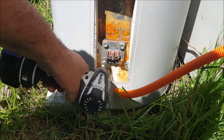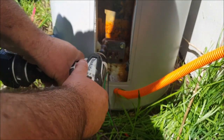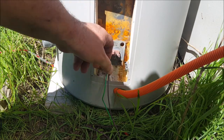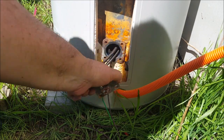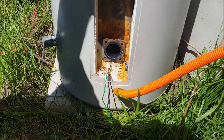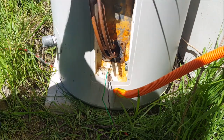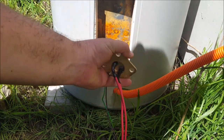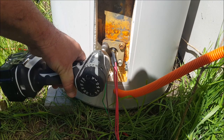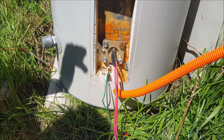So I'm just going to take out the old element. The reason it's got the curve in it is because the sacrificial anode comes down through the center of the tank, so it's got to fit around that. That's it fitted.